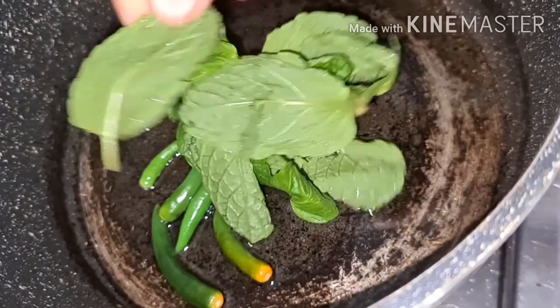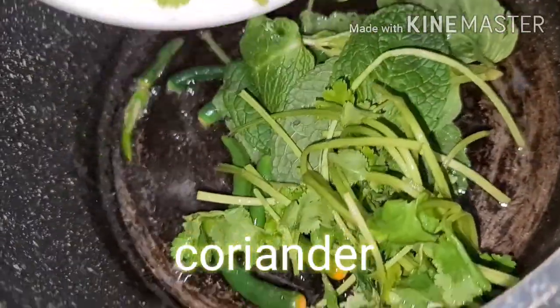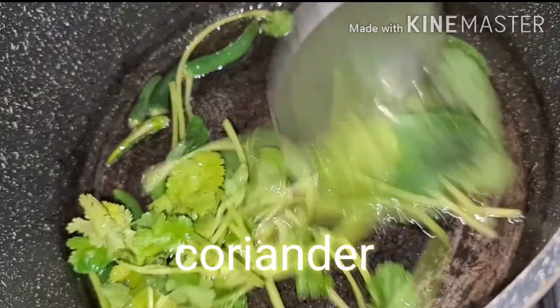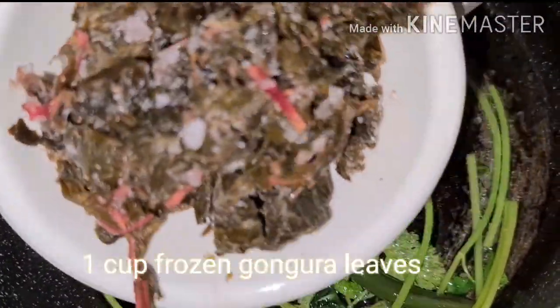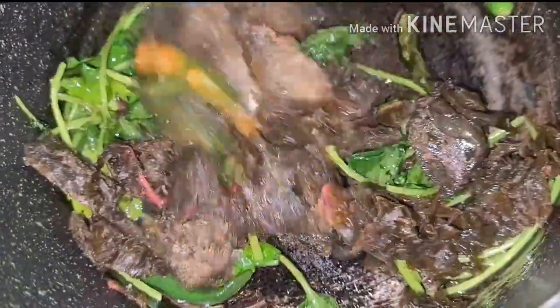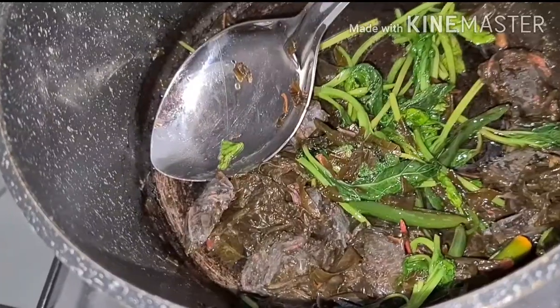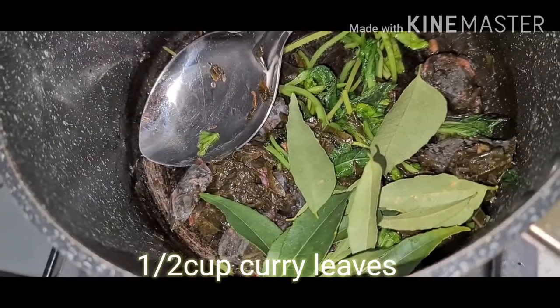Now add 1 cup mint and add 1 cup coriander. Lightly roast it and add 1 cup gongura. And add 1 cup curry leaves.